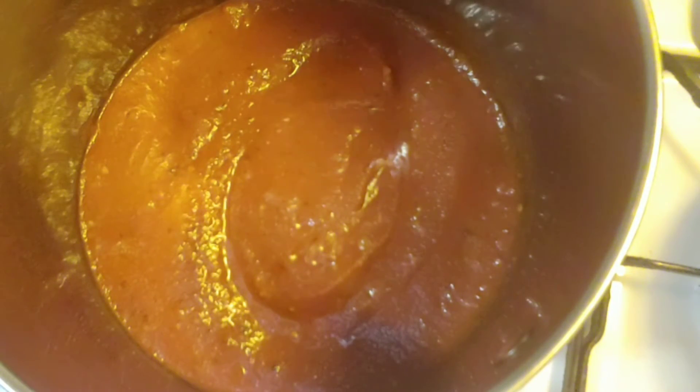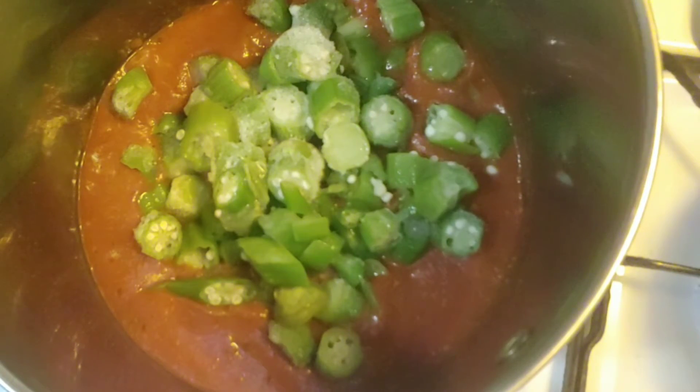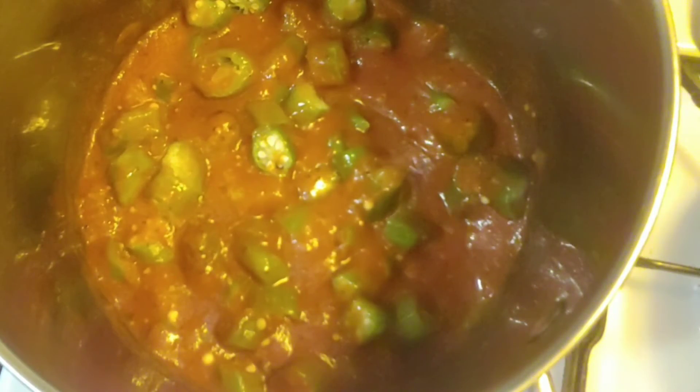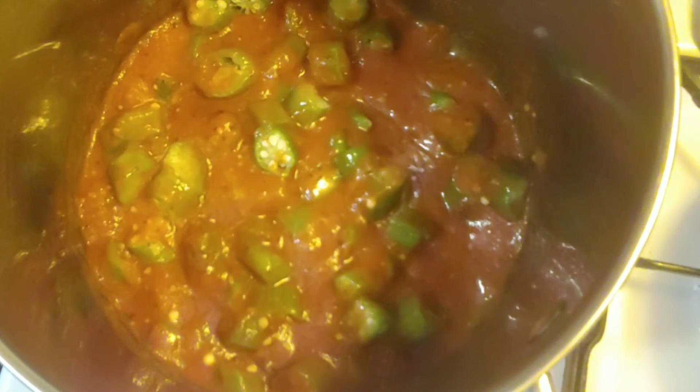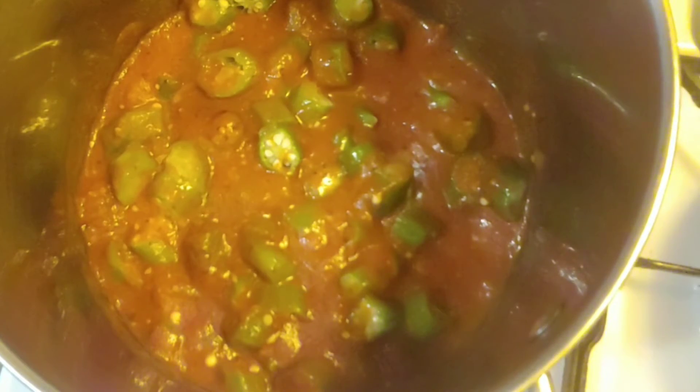Make sure your fire is on low because we still have another step to do. Just add your frozen okra in there and give that a quick little stir. Now remember we have those pinto beans over there soaking — they've been soaking for probably about three or four hours — just to make sure they're nice and soft so they can blend in really nicely together. Give your onions and celery a quick little stir and let them finish caramelizing.